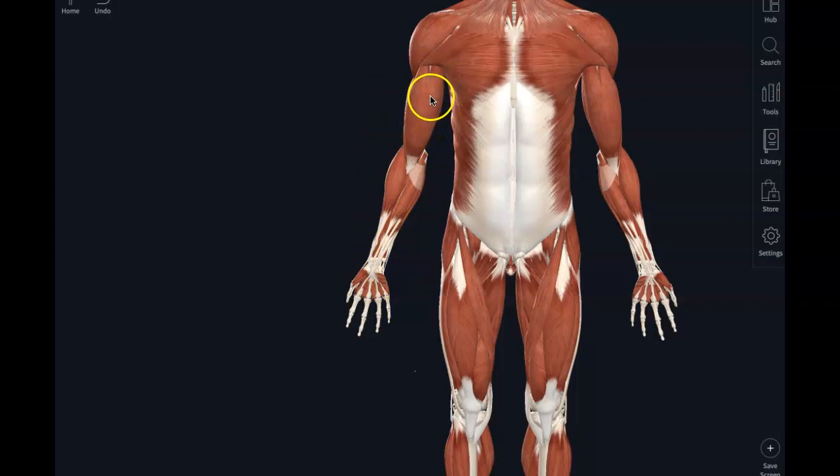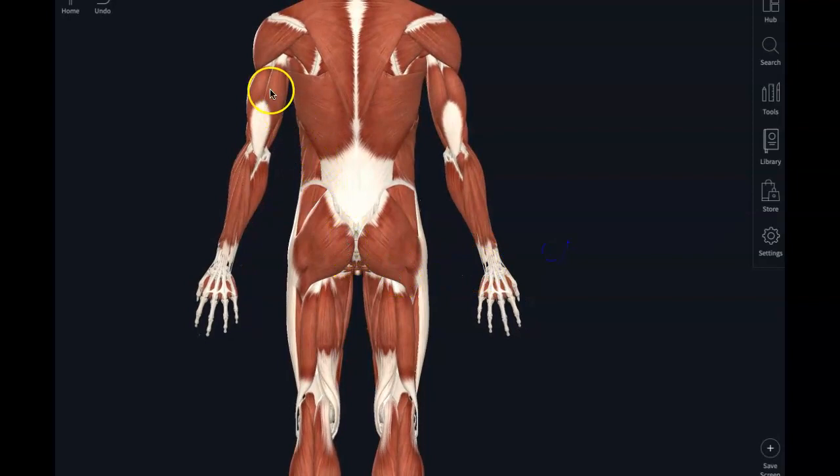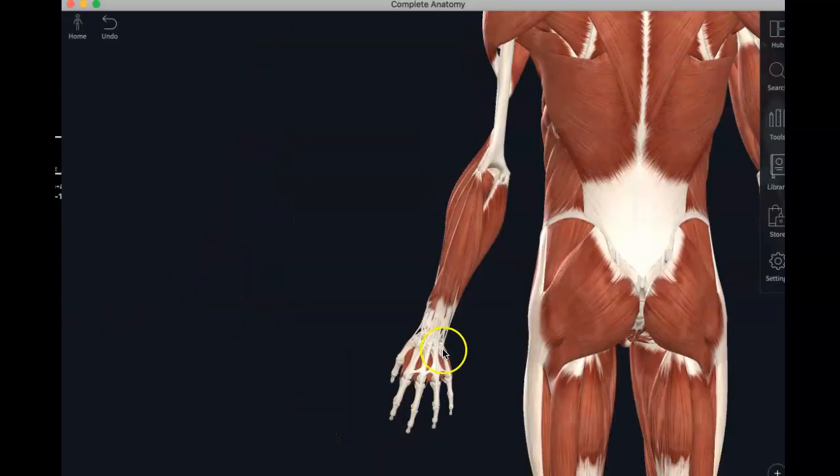Remember, the biceps brachii, brachialis, and brachioradialis were all elbow flexors. And the ones we just did down in the forearm are wrist flexors. So the anterior arm — think of it as your flexors. Now on the posterior side, the triceps brachii was an extender of the elbow, and now we're going to look at the extenders of the wrist and digits. I've removed the triceps brachii, biceps brachii, and brachialis to get a better view of this area.